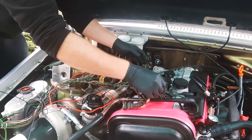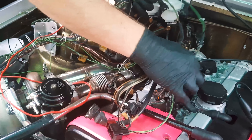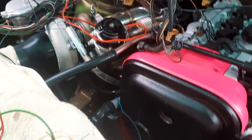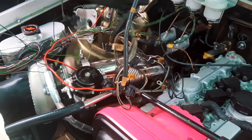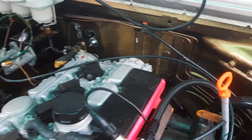So now begins the arduous task of laying out the 850 engine loom on here, and then plugging everything in, extending bits where we need to, changing plugs, whatever, and then figuring out where to run it through the firewall.